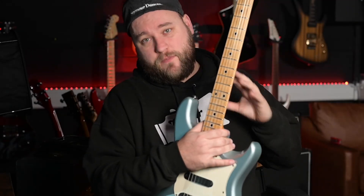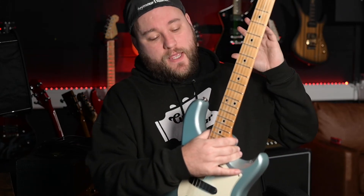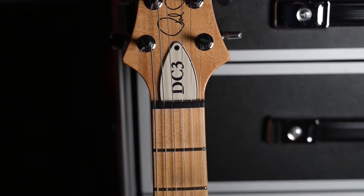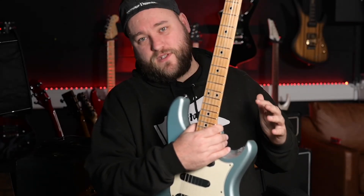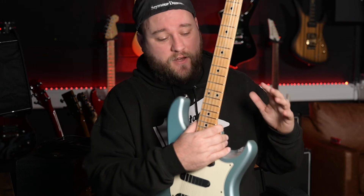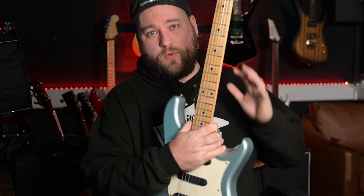For build quality, I can't speak to out-of-the-box condition, only how it's held up over 11 years. It's taken knocks and dinks, has a couple of little bashes on it, and still plays awesomely. There are a couple of small cracks in the neck pocket you normally get on this style of guitar, but they haven't gone through to the wood — it's just in the paint. It feels strong, stable, and great to play. Top marks: a decade of being played and knocked around, and it's still in one piece.